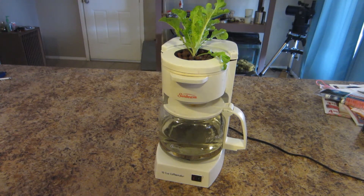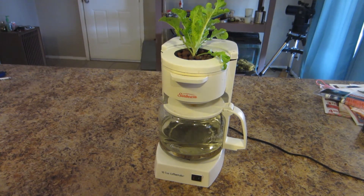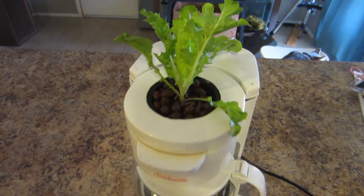Hello. Today I'm going to show you how to turn a normal coffee pot into a hydroponic coffee pot for about $10.